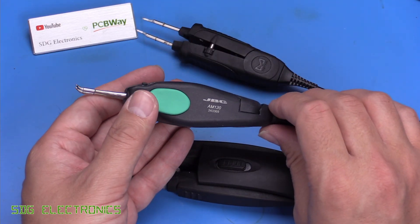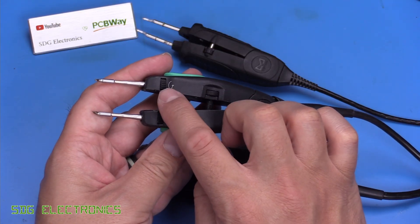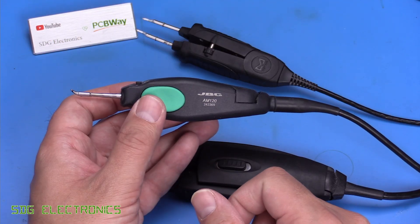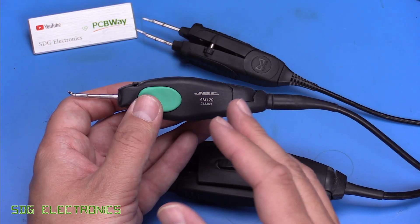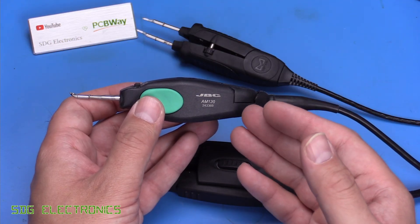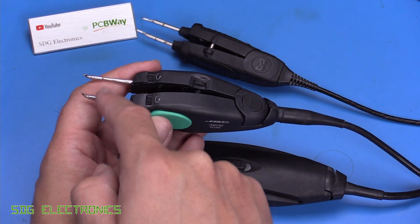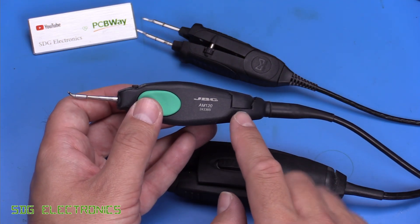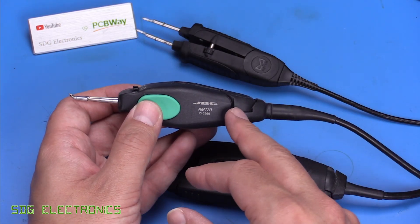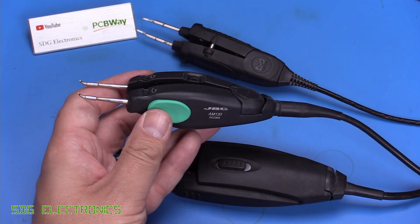Then we've got the JBC AM120s. I wasn't hugely impressed with these — I didn't think the finish was all that great. Also, it only works with some very specific stations: either one of the expensive DDE stations, or the compact line station specifically for these tweezers that can drive the dual cartridges. We couldn't get them to work with any of the JBC clones because you actually need two independent drivers to drive those two cartridges.